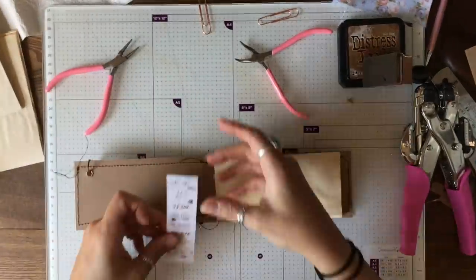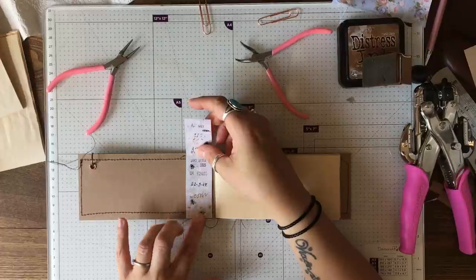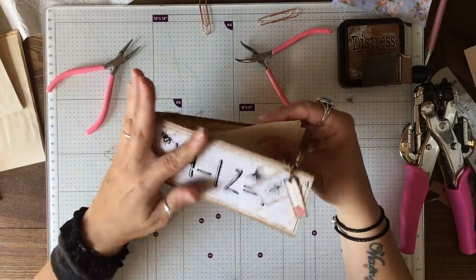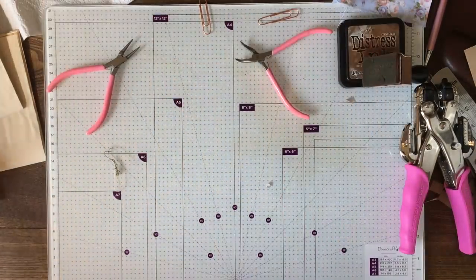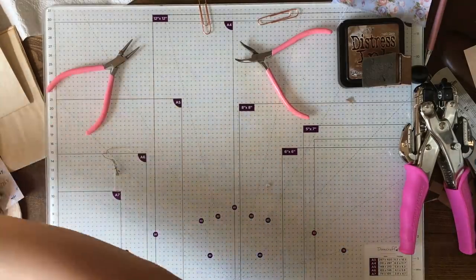That's the little notebook done and I'm just wondering whether I should embellish a little bit on the inside — probably should have done that before as well and sewn in. But you know, the notebook is done and I'm happy with that! Let's do something similar with a tag.